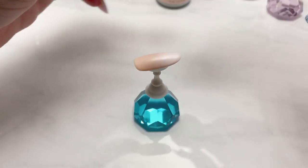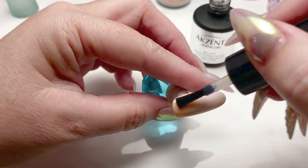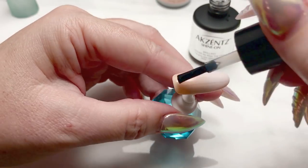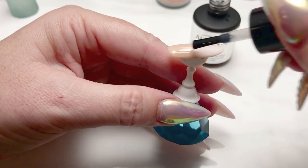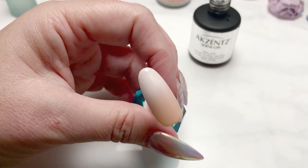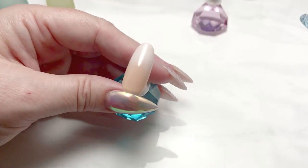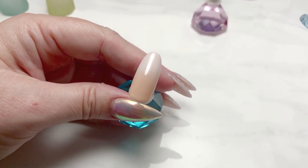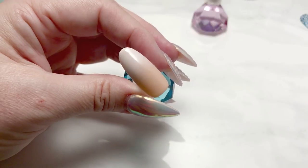Now we're ready to fully cure that and give it a top coat. On this one I'll go ahead and do a shiny top coat so you can see what that looks like — it comes out just as smooth as the matte versions. And there's our nail out of the lamp — completely smooth and a nice baby boomer nail.